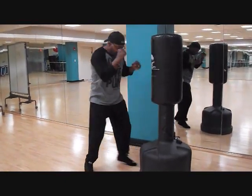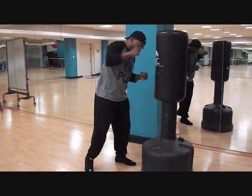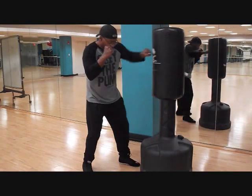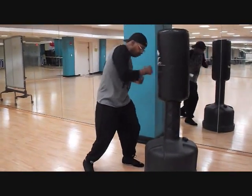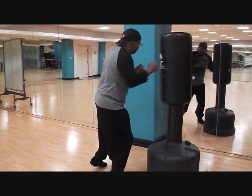There is a defensive part of boxing as well that I'm not showing here — that's the bobbing and weaving, slipping, parrying, and blocking. You can implement that once you develop some skills in your punches. Make sure you keep your hands high, keep your chin tucked, and keep that boxing stance.